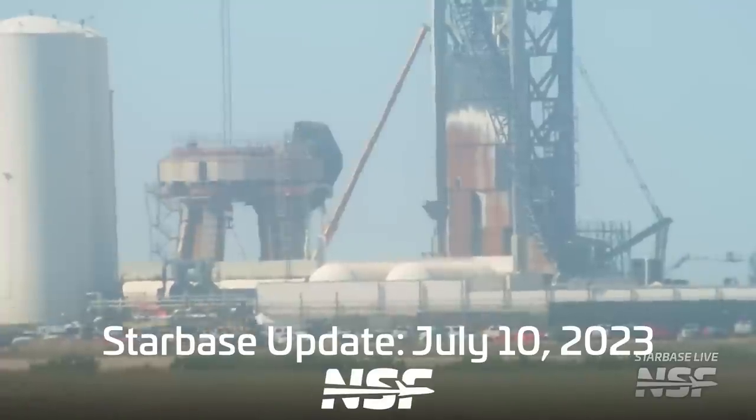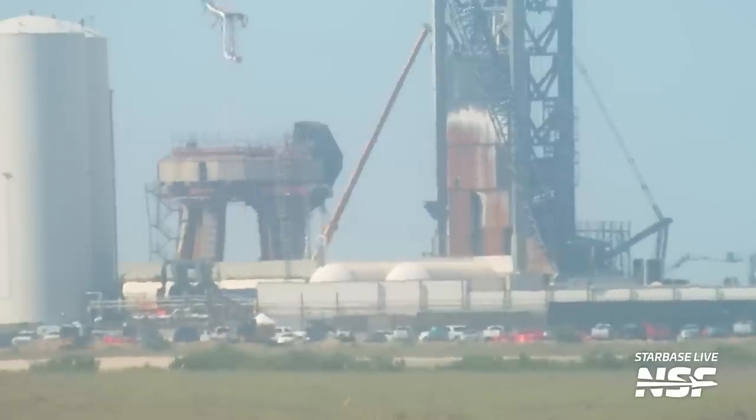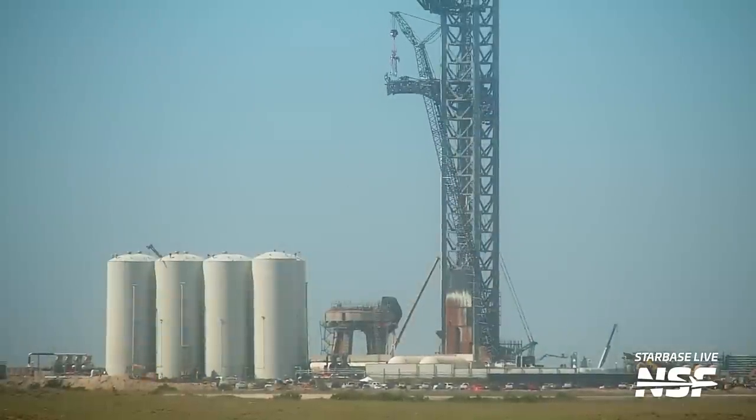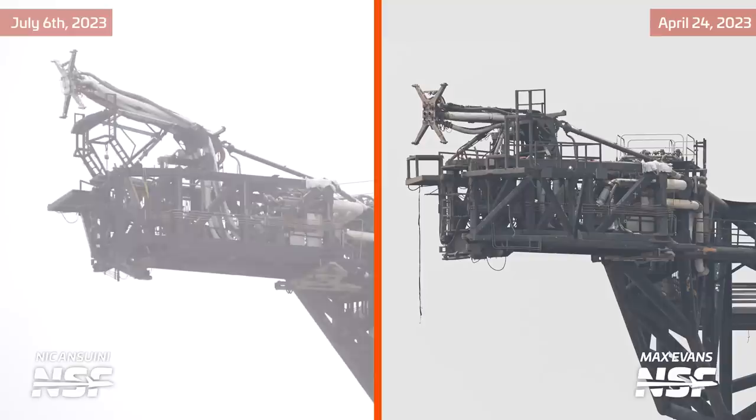The ship quick disconnect plumbing is back — it has been lifted on top of the QD arm once again. This now includes the modification of it being in a higher position, as with the recently announced hot staging including new rings on top of the booster, the point of connection to the ship has raised up about 2 metres. You can see where it gained 2 metres of height to connect to the future ships.